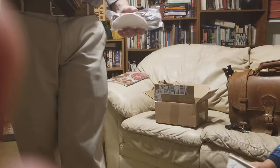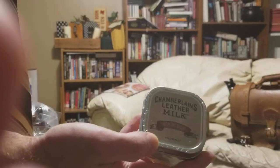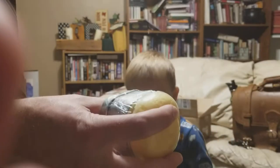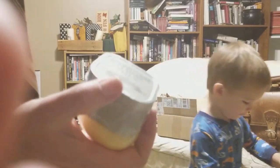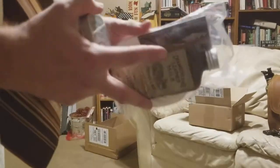This is the Chamberlain's Leather Milk Healing Balm, which you use on like super dry or distressed leather, like as a spot repair thing. So that is awesome. I didn't know he was going to send this, so that is really cool.